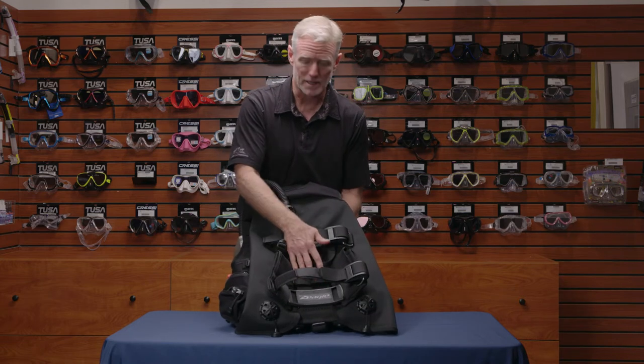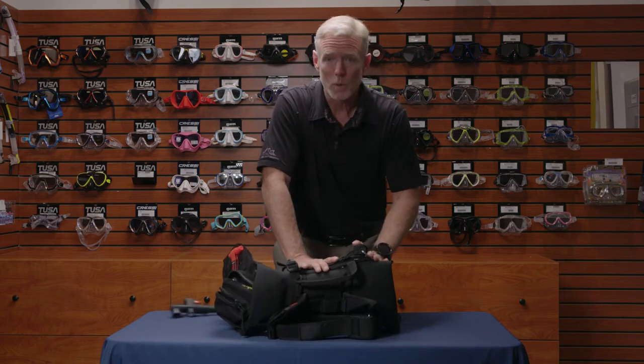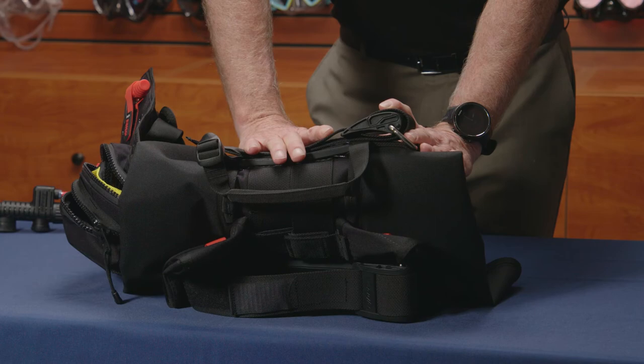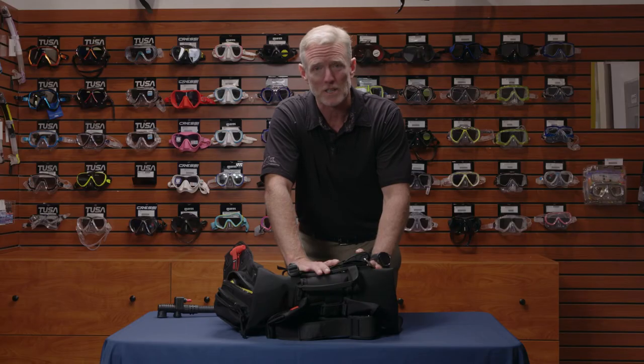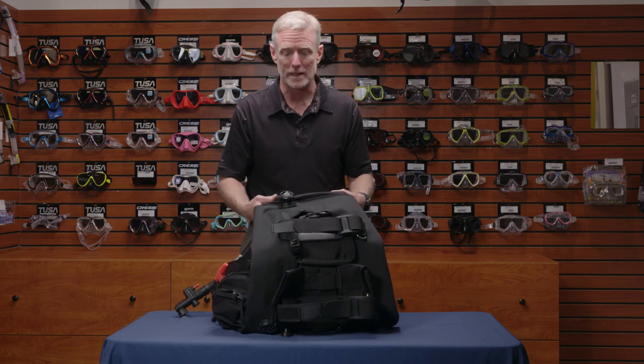The pack itself is a soft pack. It can fold into your suitcase. As you know, traveling is not always about weight — it's also about space, so this will fit nicely into a tighter space.